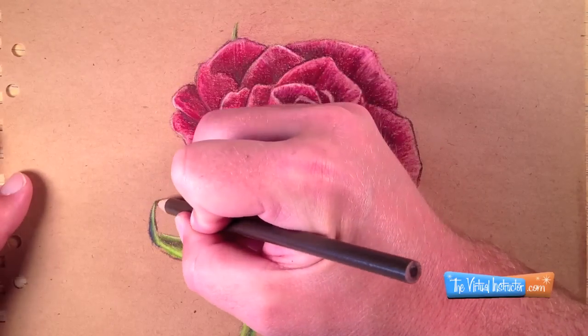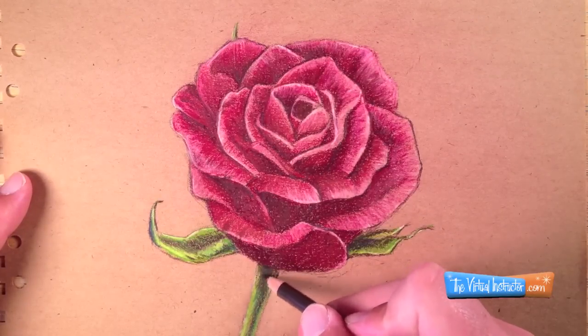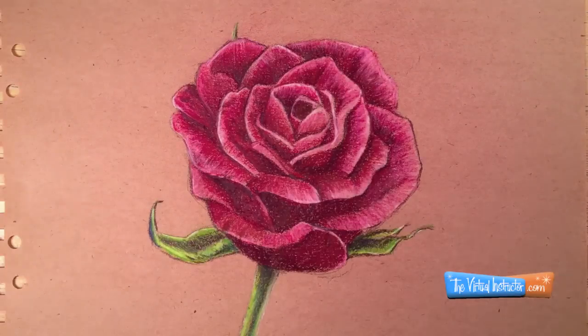For this demonstration I'm going to leave the rose just sitting on the textured brown paper. If you want to, though, you can go back and create a background to increase the contrast a bit further on your drawing of a rose. And there you have it — a quick drawing of a rose using colored pencils.